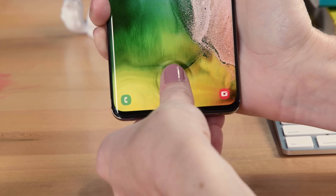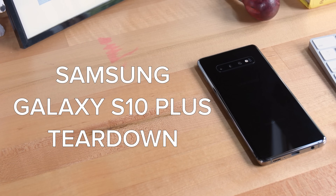It's got five cameras, an in-display ultrasonic fingerprint sensor, and the ability to wirelessly power share. It's the Samsung Galaxy S10 Plus, and today we're gonna tear it down.